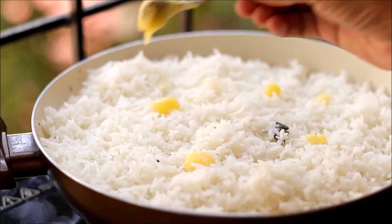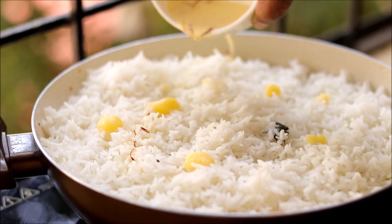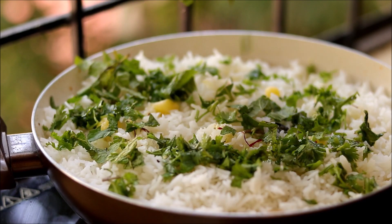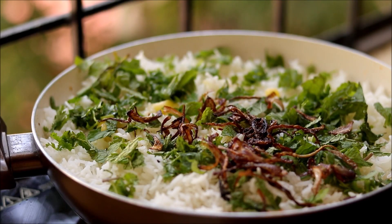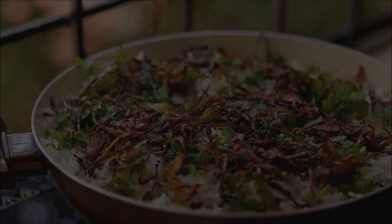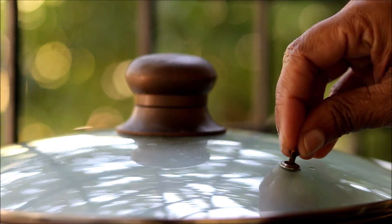Now add in some ghee, some saffron milk, chopped mint and coriander leaves, and fried onions. You can also add in some cashews and raisins fried in ghee. Now close the pan and dum it for 10 to 15 minutes on a low flame.